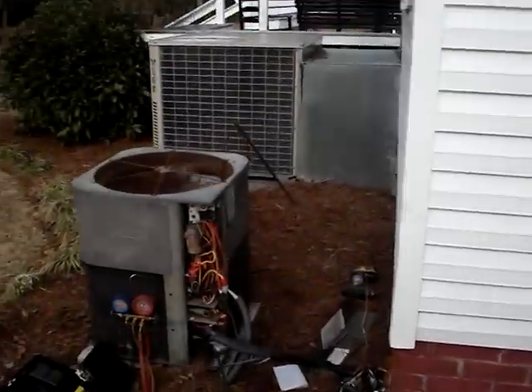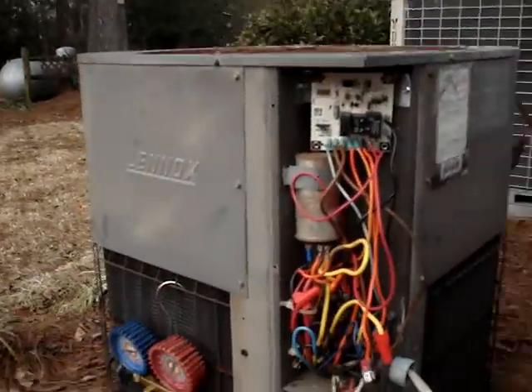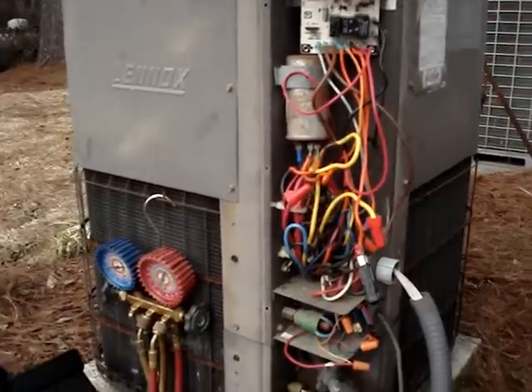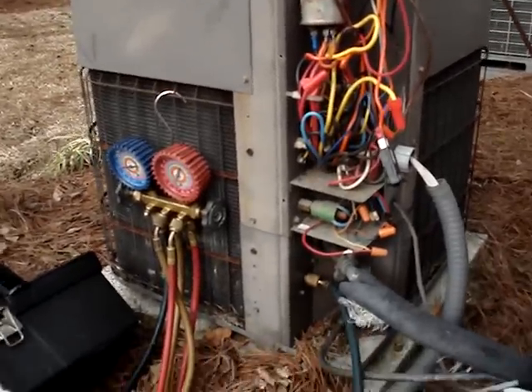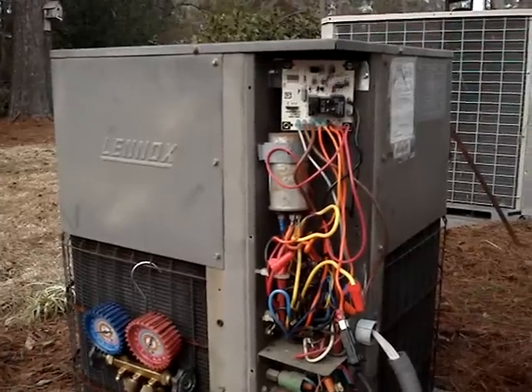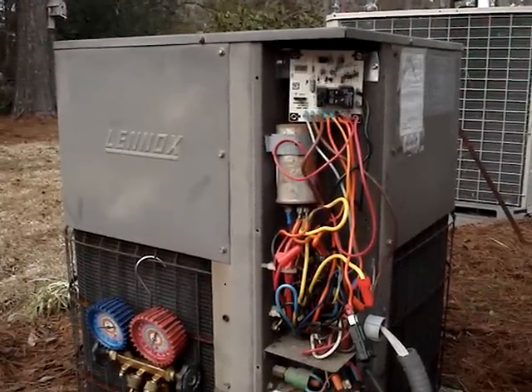It's always an adventure on these old systems because you never know how they're going to react once you tamper with them and they've been around for 25 years. But this one's doing alright — it's still going. So that's where we're at for today. Another adventure with Town & Country Air.